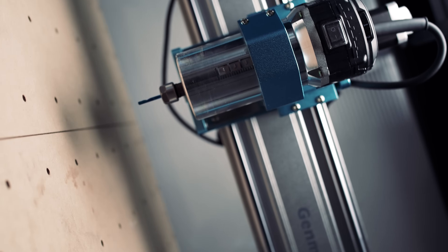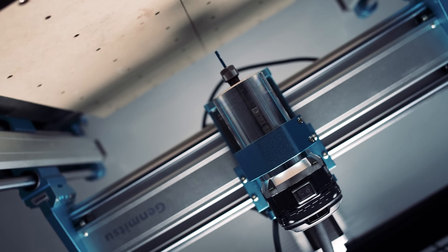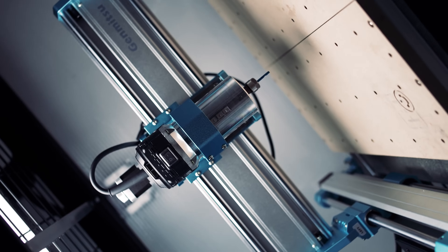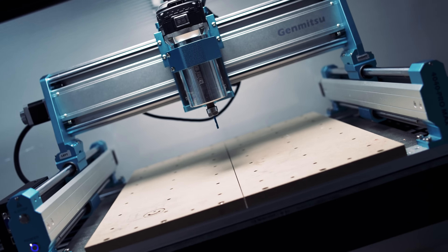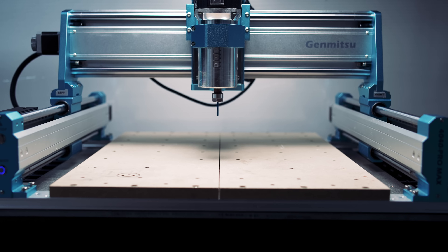This is the Genmitsu 4040 Pro Max CNC, a user-friendly desktop CNC designed for both novice and experienced users. In this sponsored review, we'll be taking a look at the specs and features of the Genmitsu 4040 Pro Max and putting it to the test with a variety of materials.